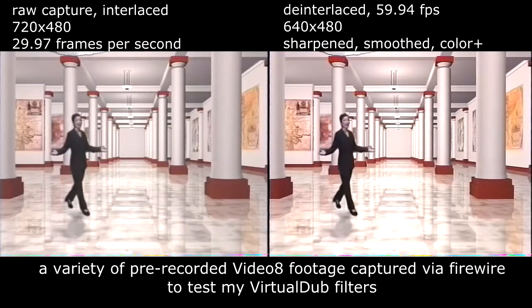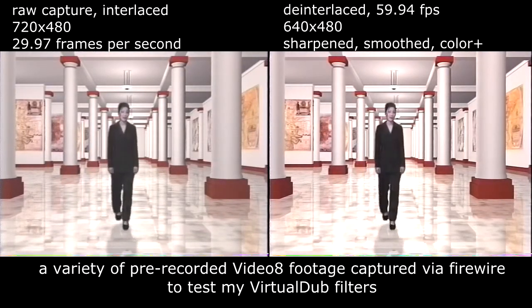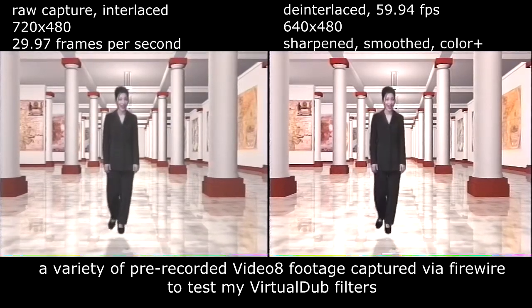Welcome to the Sony Gallery of Visual Imagery. I would like to take this opportunity to congratulate you on your purchase of your new Sony Handycam.